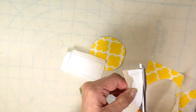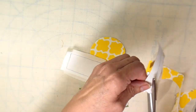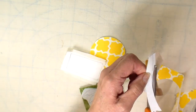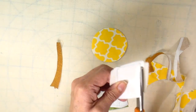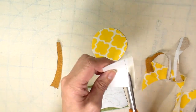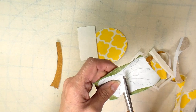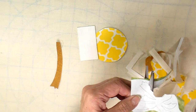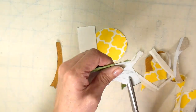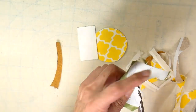Once they're all ironed on, they will be fussy-cut, going right on the line. I have different scissors for different things: one pair that is somewhat dull because it also cuts through paper, one that is just for fabric, and of course just paper scissors.